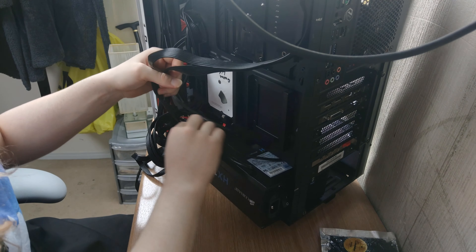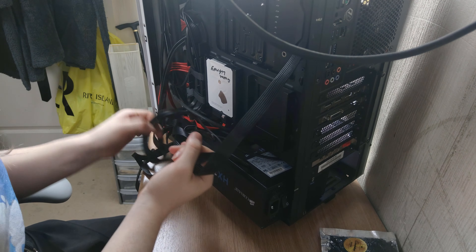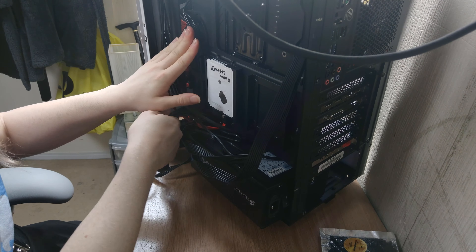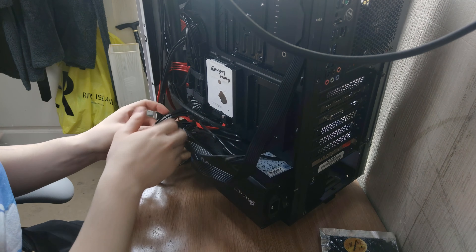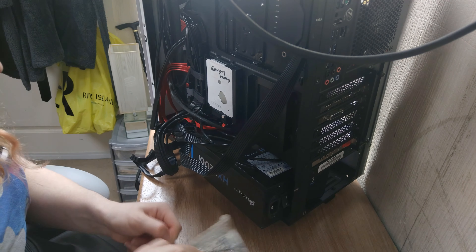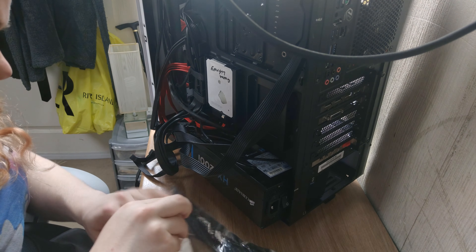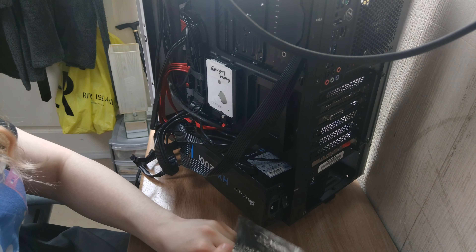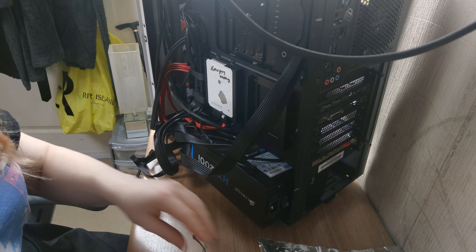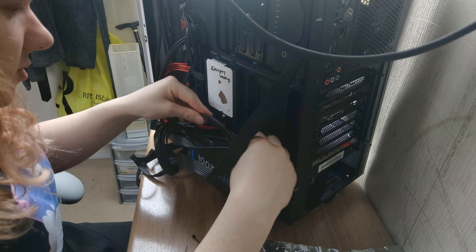First things first: find the cables that are going to be easy to manage — stuff like the EPS CPU cable, the 24-pin, and your front panel connectors, because they're all going to go in the same area. See where they are — these are pretty nice. Grab a couple of cable ties and shorten them. The reason we're getting these out of the way first is because these are going to be the biggest pain to leave until last, so just grab yourself a load of cable ties as you need.